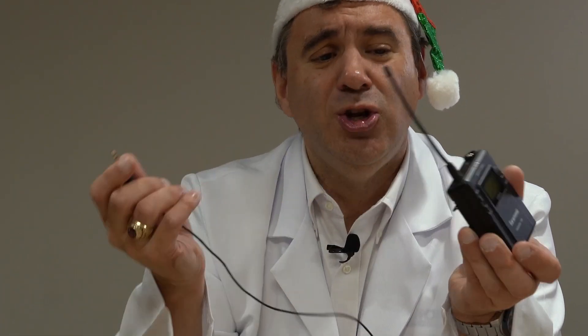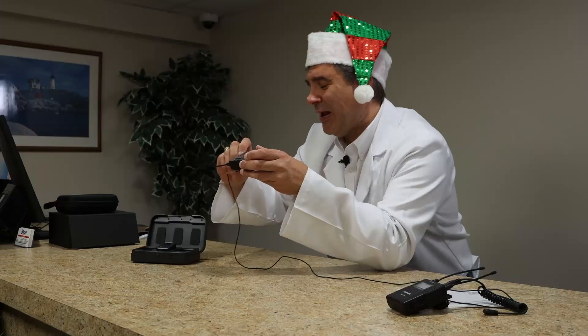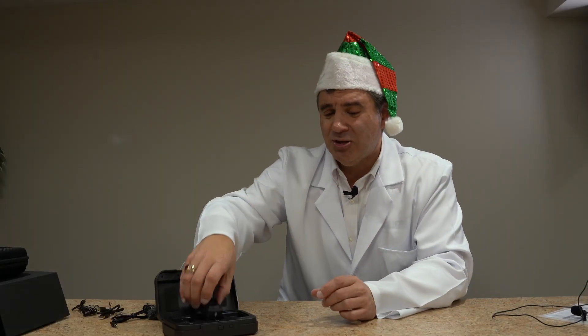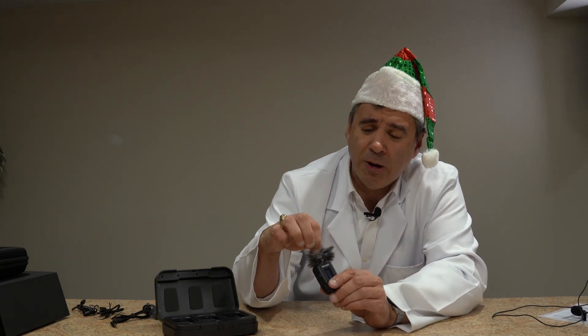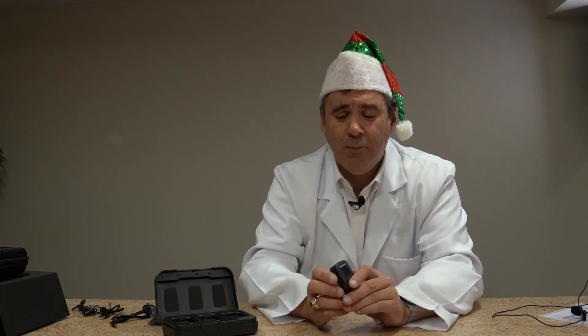The old one had a locking system on it. The new one doesn't — that's really the only thing I wish they would have had on the new one. But I understand why they didn't do it because of the size. You also get in the package a mic and two little clips — you just clip that around here. So this could be used as a mic right on your pocket instead of a lapel mic.